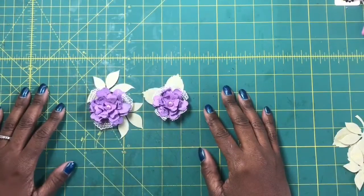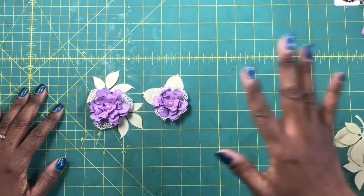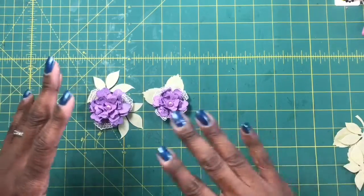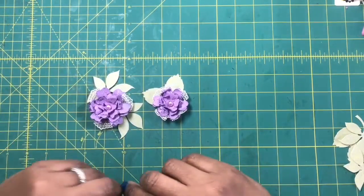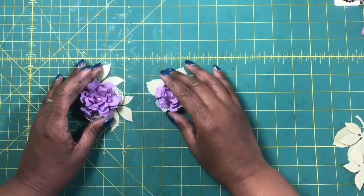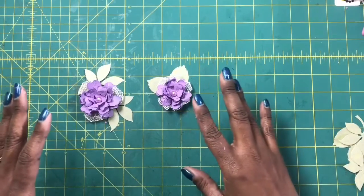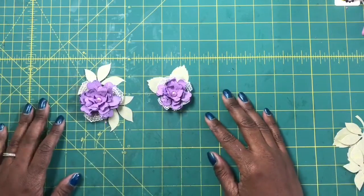Hi everyone, it's Sherri. I hope that you are having a wonderful day. It's beautiful here today — the sun is out, the sky is Carolina blue, it is just gorgeous. And today I am going to make some beautiful little spring flowers with sort of a grungy edge to them.